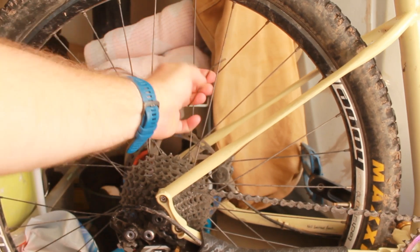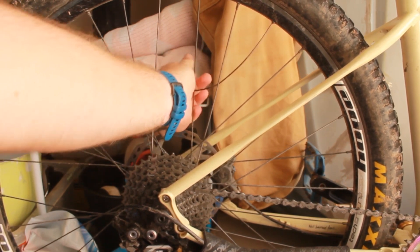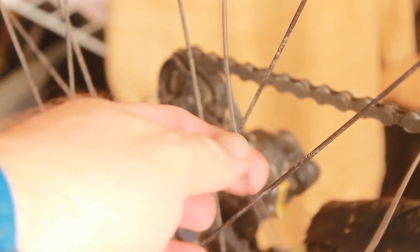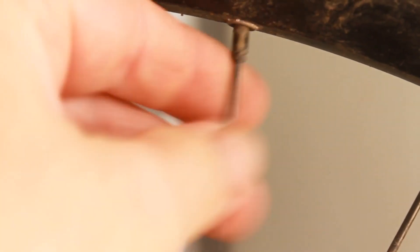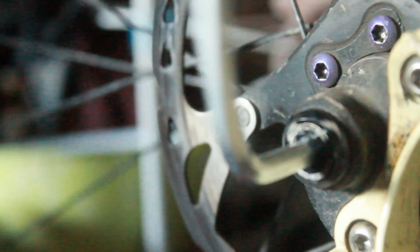Today I'm going to go through how to replace a spoke on your bike, step by step. As you can see I've broken a spoke, and I'll probably replace this nipple as well because it's not in the best condition. I'm going to do this the most comprehensive way possible — it is entirely possible to do this repair without taking the tire off, but in this instance I'm just going to be thorough.